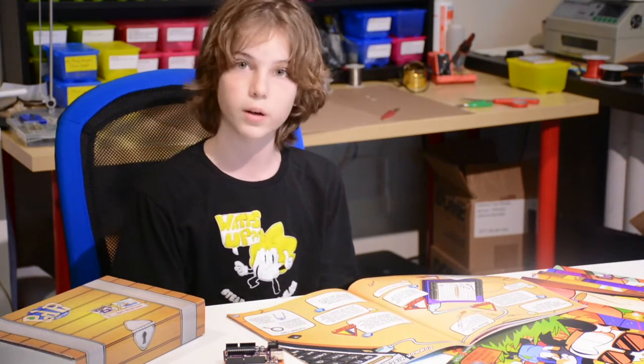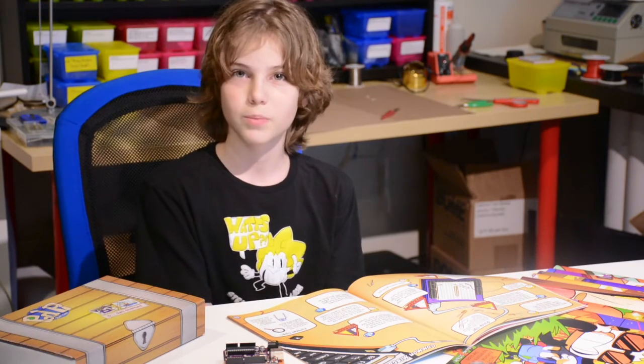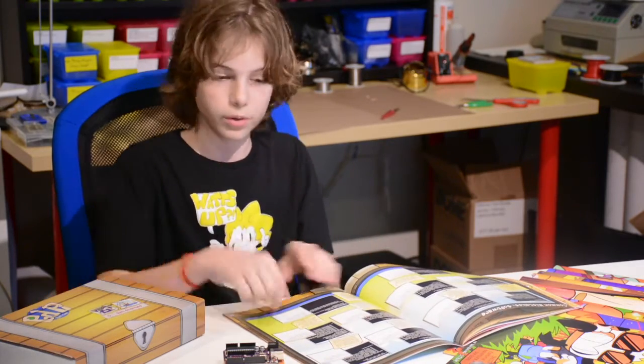There are some common mistakes in hardware and software on these two spreads. When I was getting started, I made quite a few mistakes, so this really helped me. And you might accidentally type something wrong when you're doing software.